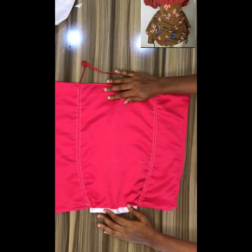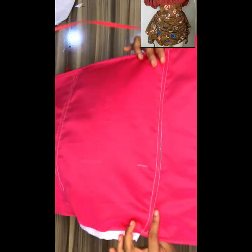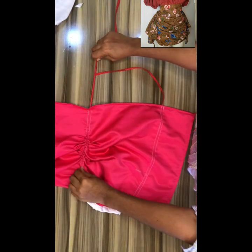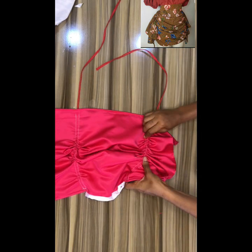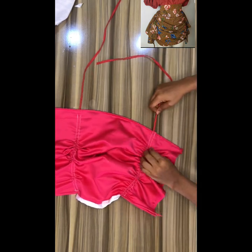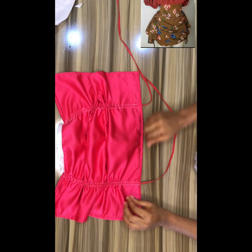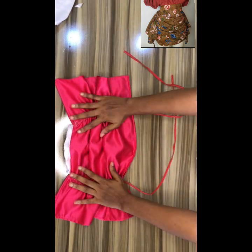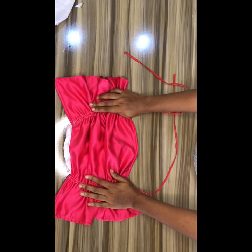Now look at the skirt — this is how it looks. Then you draw the rope down depending on how ruched you want your skirt to be — you can make it short or long, that's left for you. Thank you for watching, remember to subscribe to my YouTube channel, bye!